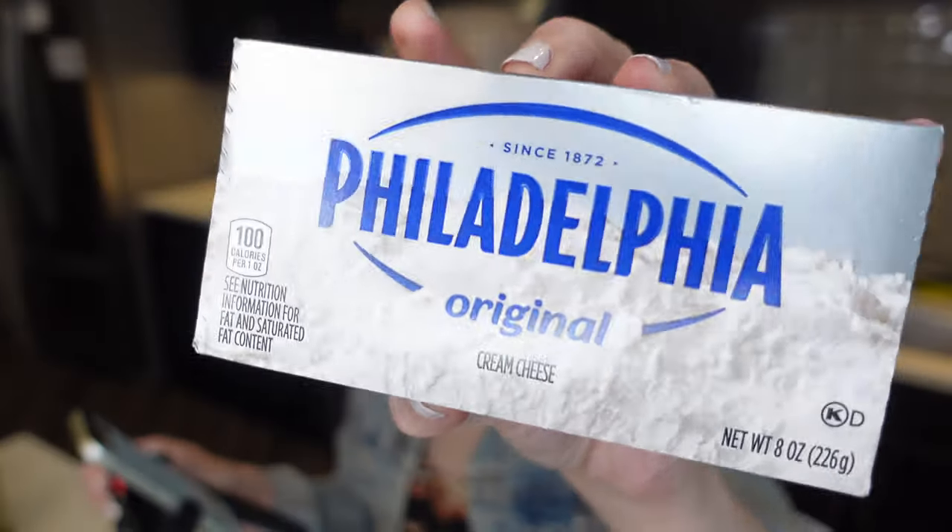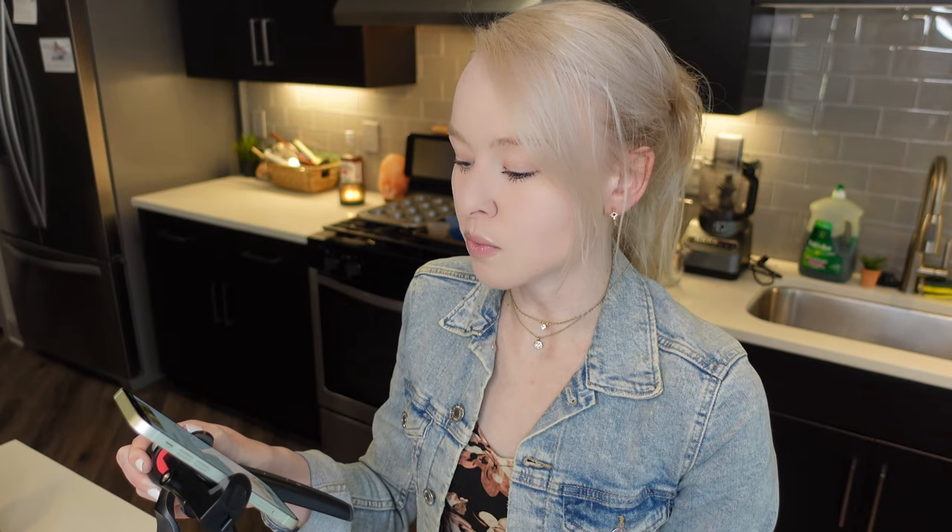What you're going to need is one and a half cups of graham cracker crust, one fourth cup of butter melted, 16 ounces of cream cheese — so that's two eight-ounce cream cheeses at room temperature — one cup of granulated sugar, half a cup of sour cream or plain Greek yogurt, two eggs, two teaspoons of lemon juice, one teaspoon of vanilla, and one pinch of salt.